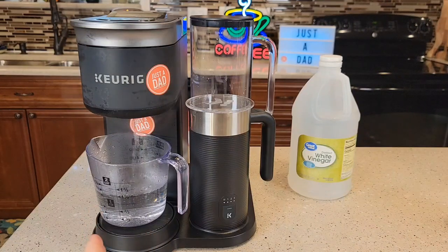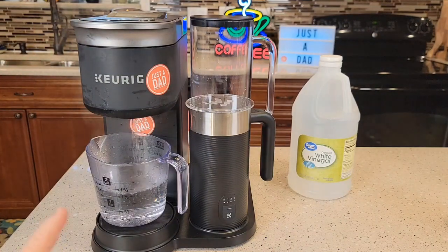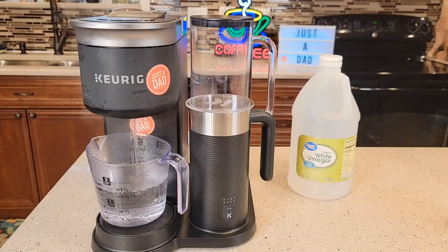If during this descale process the Keurig shuts down and you can't turn it on anymore — like it loses power — check out my other video where I'm going to show you how to fix it. We do have to open it up, but we can fix it.